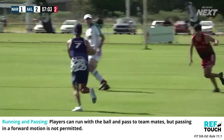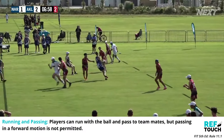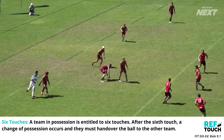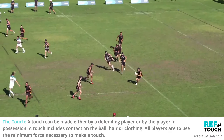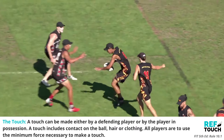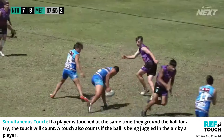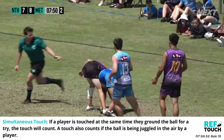Players can run with the ball and pass to teammates, but passing in a forward motion is not permitted. A team is entitled to six touches. After the sixth touch, a change of possession occurs and they must hand over the ball to the other team. A touch can be made either by a defending player or by the player in possession. A touch includes contact on the ball, hair, or clothing. All players must use the minimum force necessary to make a touch. If a player is touched at the same time they are grounding the ball for a try, the touch will count.